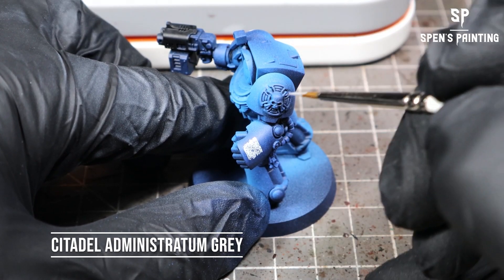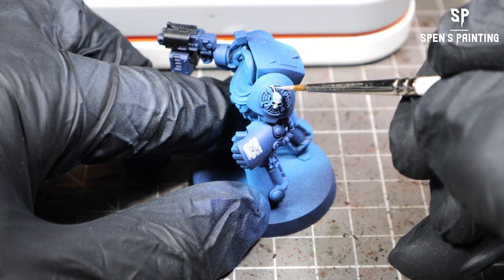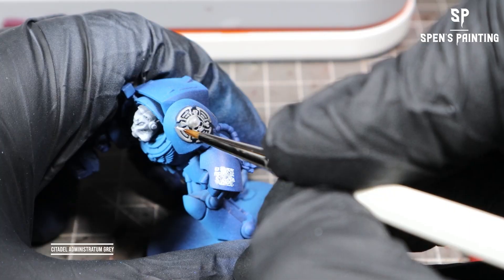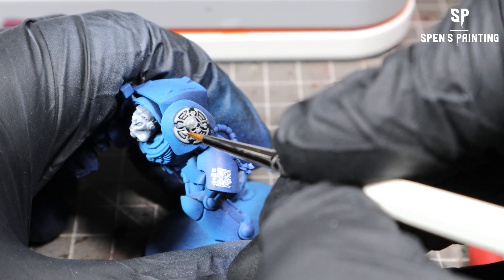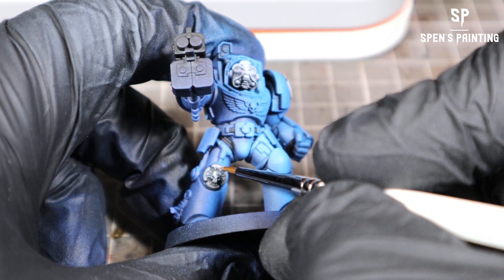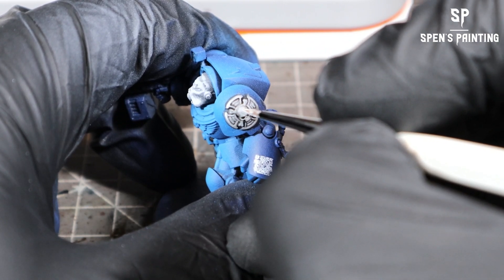Once we've done that, we're going to paint in the white areas. If you didn't airbrush the helmet, you can use this method here. We're using Administratum Gray from Citadel — just base coat that over all the areas, then give them all a wash with Citadel Nuln Oil. Once that's dry, highlight them with Administratum Gray, aiming at hitting the upward-facing parts. Then add a final highlight with white just on the tips of the area facing the light.